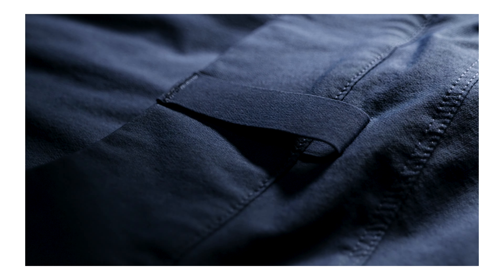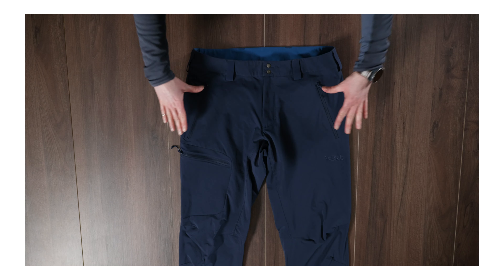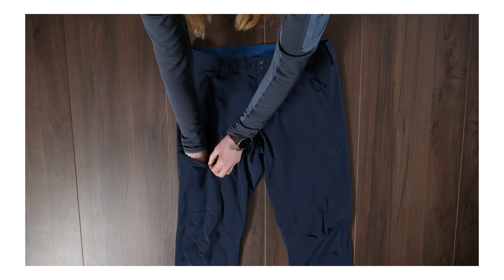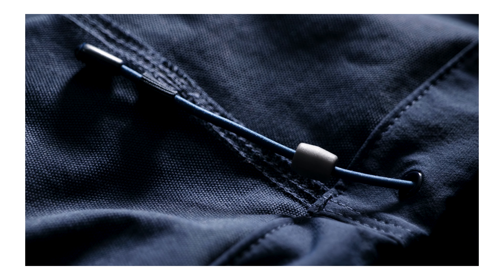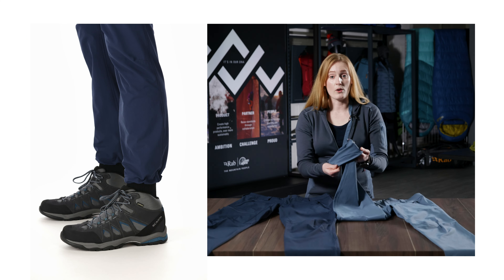These pants feature low profile belt loops, double snap on the waist, and also a front fly zip. Both men's and women's pants have two zipped hand pockets and also a mesh lined zipped thigh pocket. Both men's and women's feature an internal tethered draw cord for cinching around boots or shoes, or to reduce the volume on the lower hem.